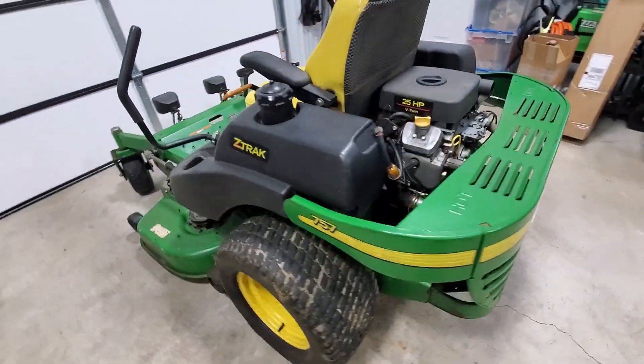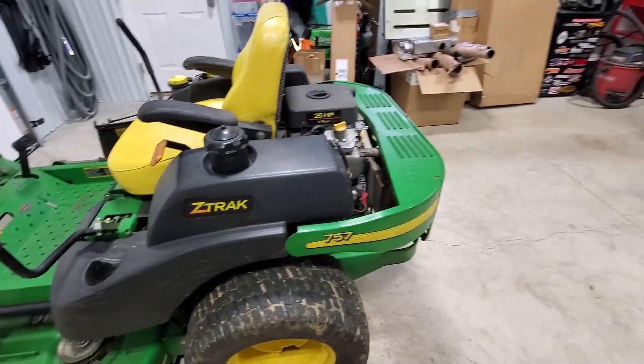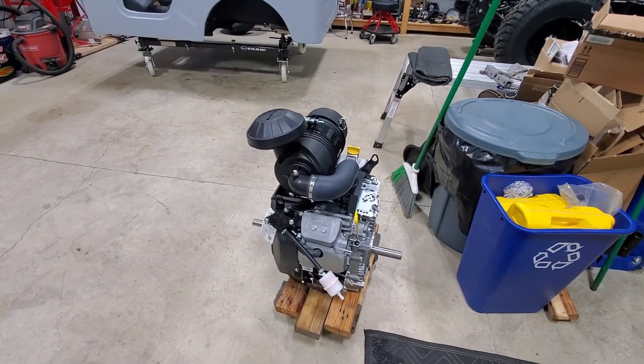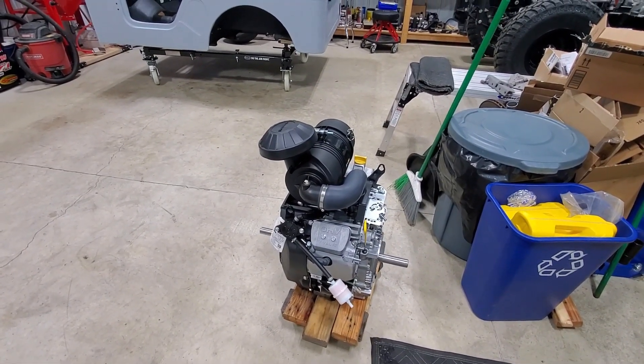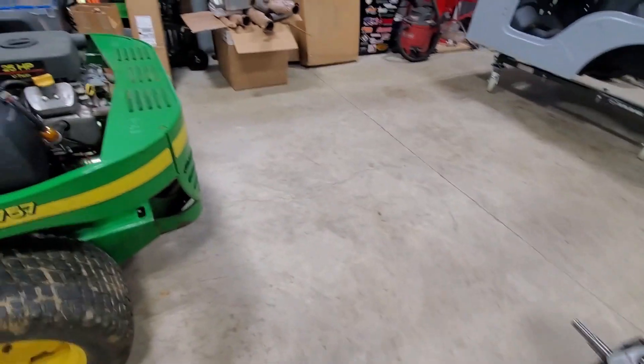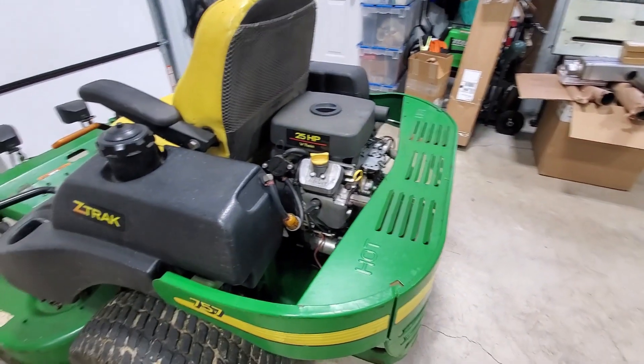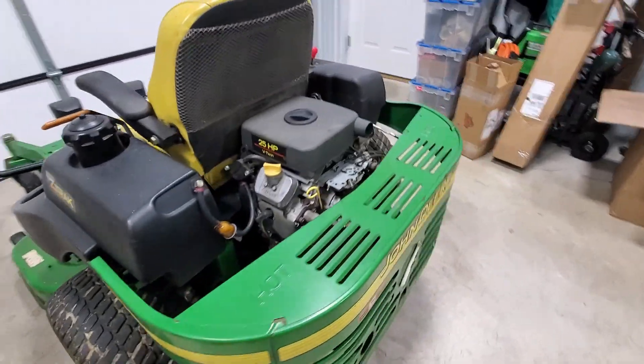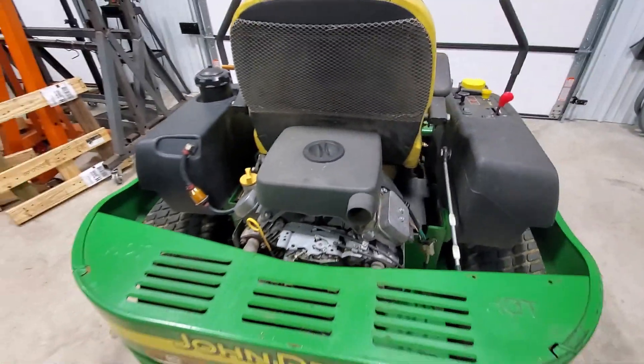This also applies to the John Deere 737. The 737 has the identical motor — the only difference is the carburetor is adjusted to not open up all the way. But you can run the 25-horsepower motor in the 737 with no problem at all.